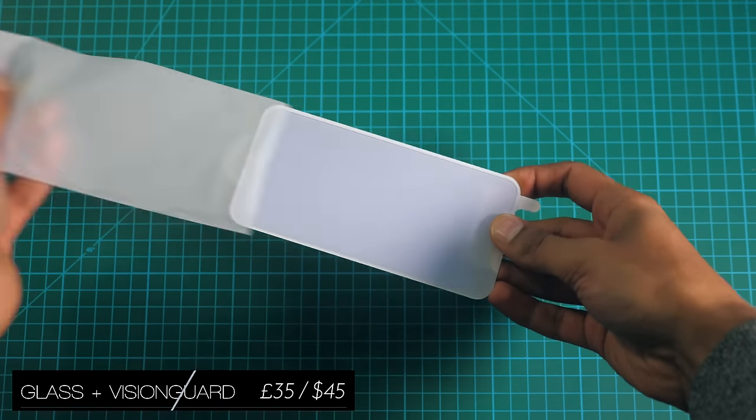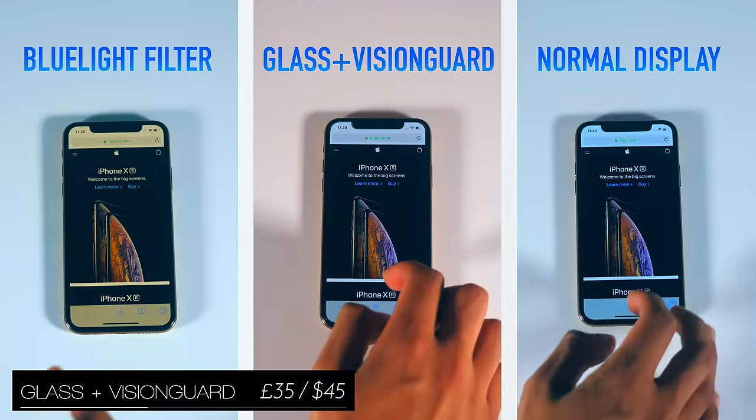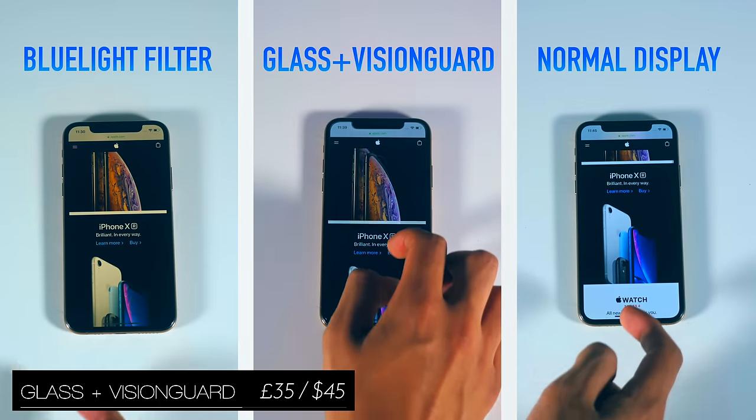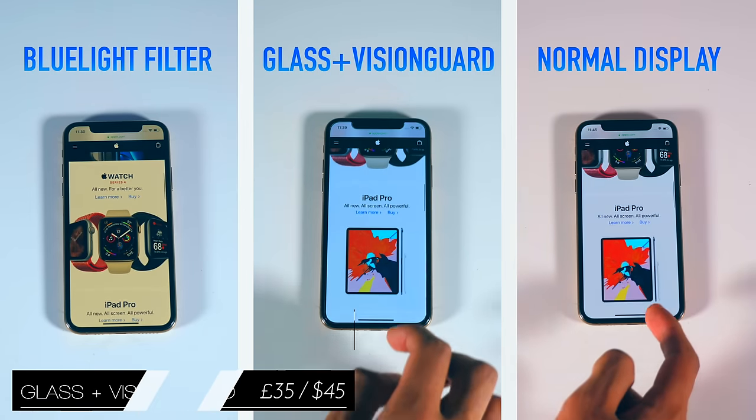The Glass Plus Vision Guard is a screen protector that also doubles as a blue light filter, but unlike a software based blue light filter that you see on the left, this doesn't distort the colour profile of your phone.